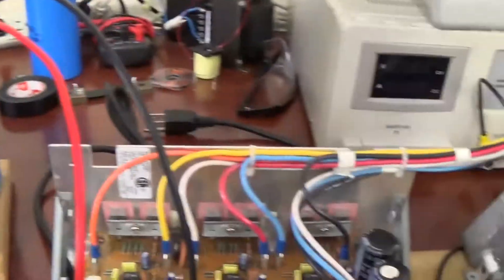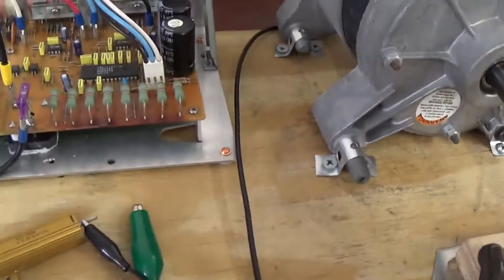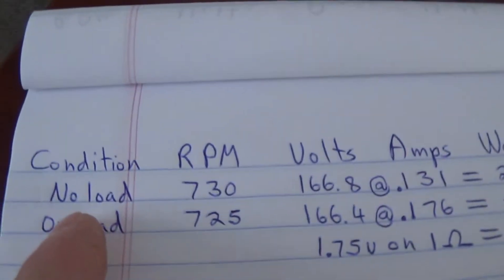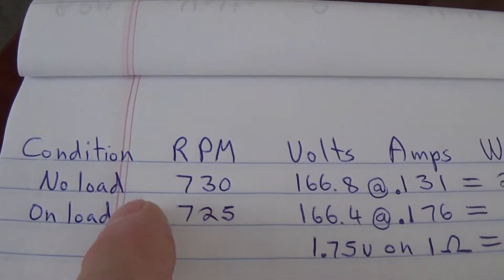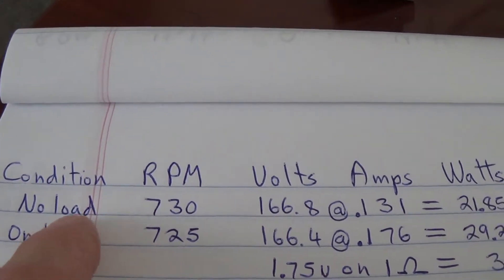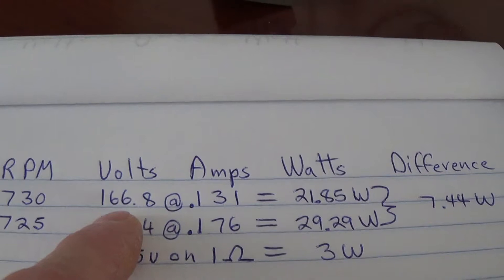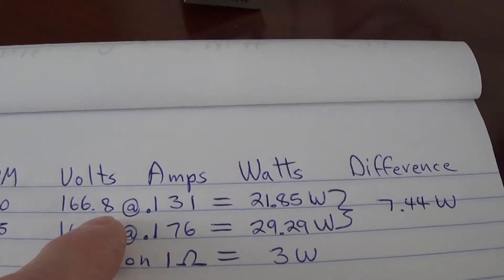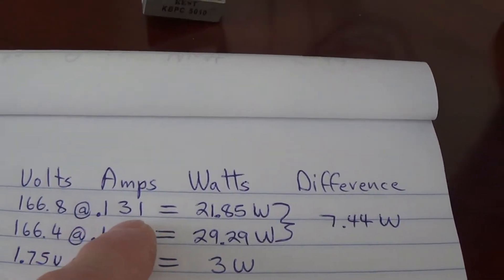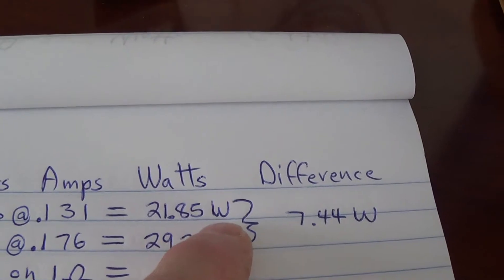The circuit is operating but not loaded at this time, and I've already done the math to save time. On the no-load situation, that motor is turning at 730 RPM, and the voltage has small variations, but at that time it's 166.8 volts at 131 milliamps, which equals 21.85 watts.